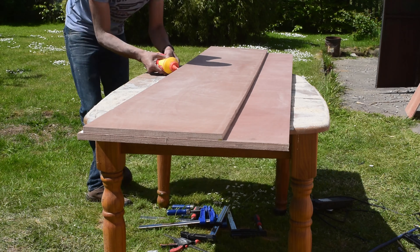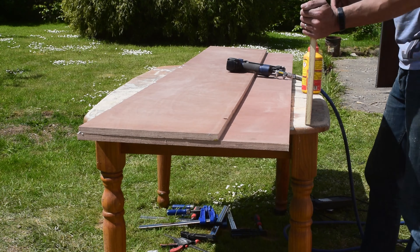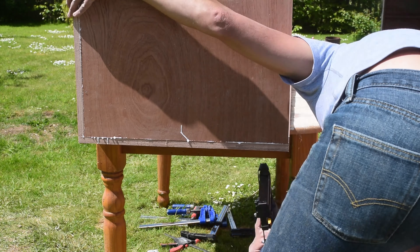Now I glue up the main carcass with the four dividers. I'm using 60mm brads to hold it together along with a few clamps while the glue dries.